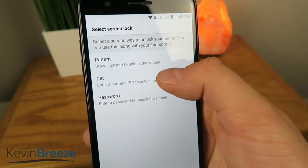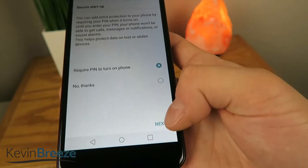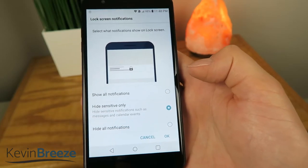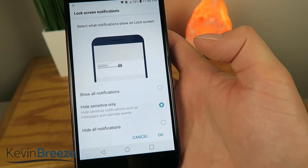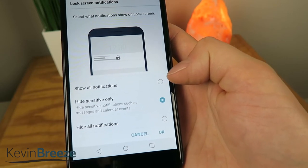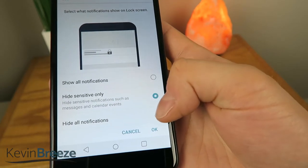We're going to start by creating a PIN, which I have not done yet. The PIN is just an extra layer of security, so I'm going to set that up. I now have my screen lock PIN number set. Then you have an option for notifications, so you can choose when the phone is locked to show all notifications, hide sensitive only, or hide all notifications. We'll just keep it at hide sensitive only.